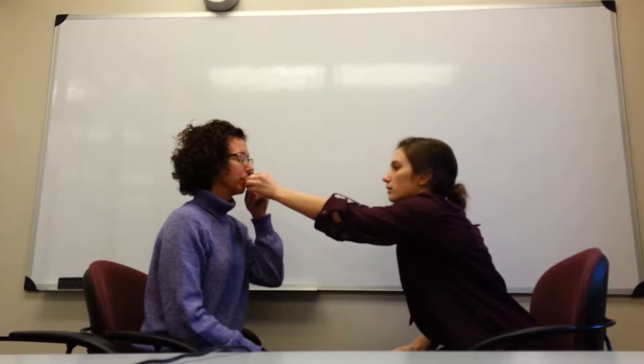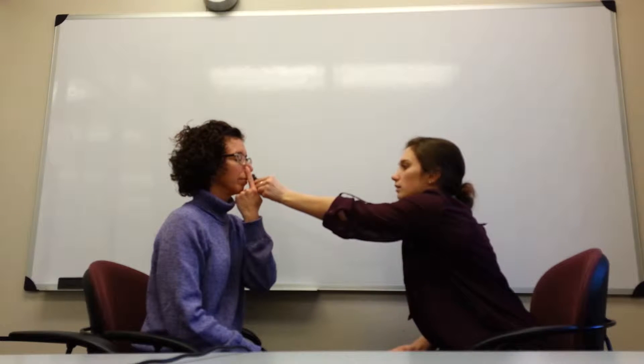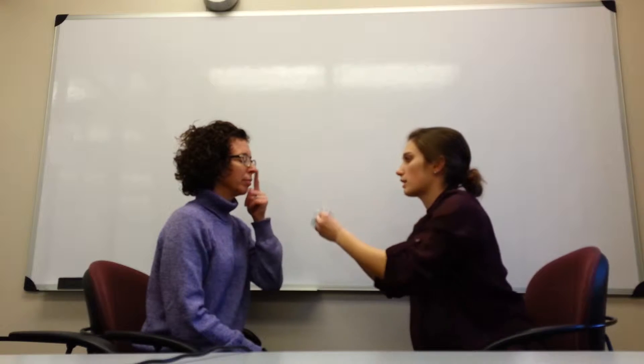I am going to start off by testing the sensory function of the olfactory nerve. I'm going to present a scent to you, and I'm going to have you close each nostril just one at a time, and then you're going to tell me what you think the smell is. I'll have you close your eyes as well. That smells like mint. Yes. We're going to do one more. Coffee. Perfect.